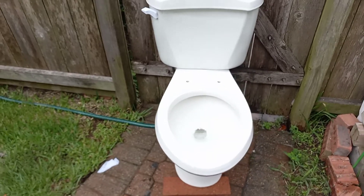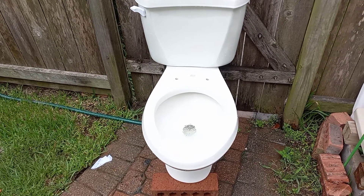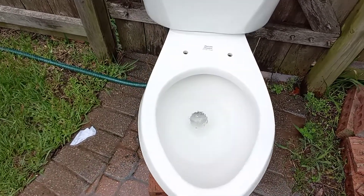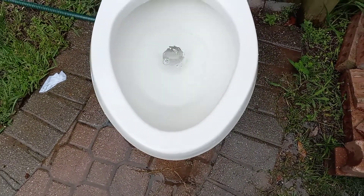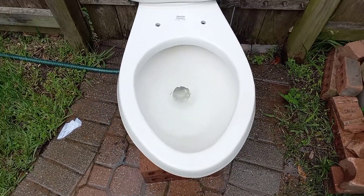The flush on this honestly isn't bad. I would prefer if it siphoned or at least gurgled a little bit — not because I'm a fan of gurgles, but it would just tell me that it siphoned out and not just acted like a wash down. Another thing about these is they have big rim jets all along the front — not just three to five of them right at the tip of the bowl, but all around, so it gives it a real nice flush.